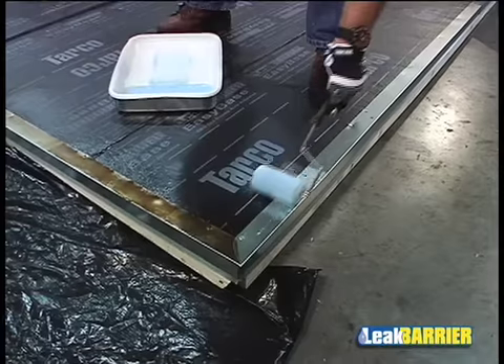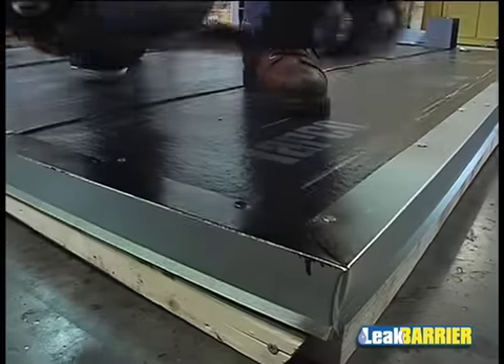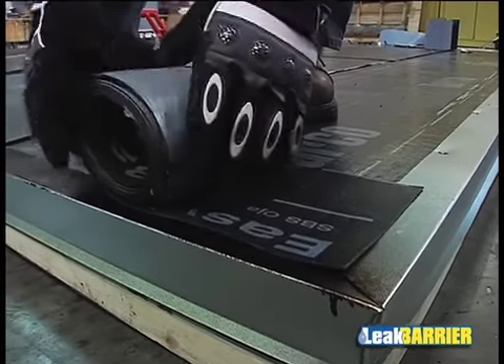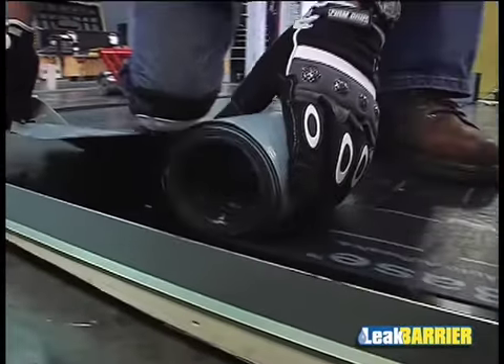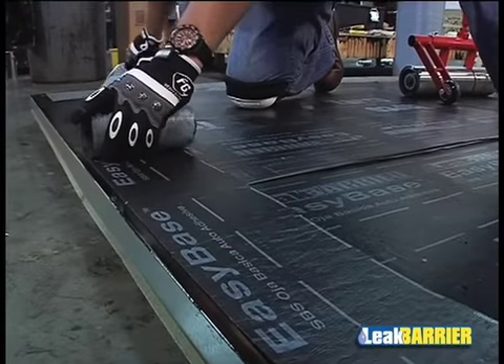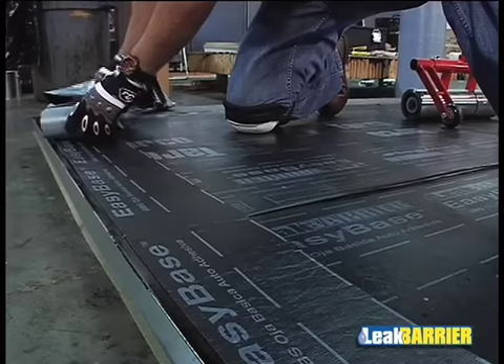It is necessary to prime all metal flashings with the recommended primers. A 6-inch wide strip of the EasyBase Membrane needs to be applied to the drip edge flashing. The membrane is to be adhered to the primed flashing and is to cover half of the width of the flashing, while the remaining width of the strip is to adhere to the base sheet.